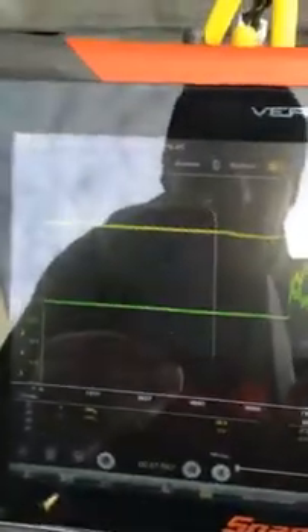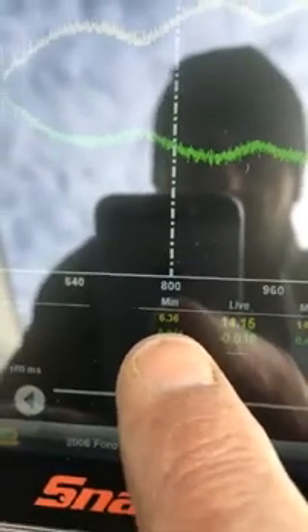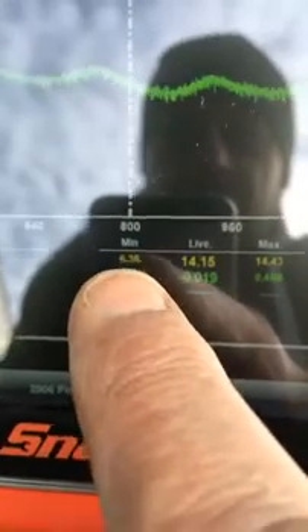So we zoom in here now and have a quick look at what we've got. The green trace is current draw and the yellow trace is battery voltage. Looking at the yellow — the charging voltage was 14.15 volts, so the charging system is okay. But the battery voltage dropped down to 6.36 volts on cranking. That's really, really not good.